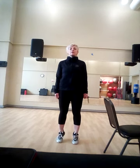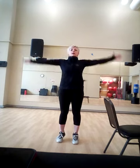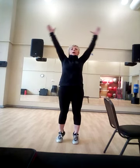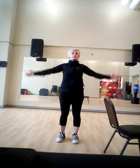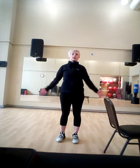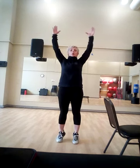Now let's lift up those heels off the ball. Let's add those arms. Up. And up. And up. If you're using the chair, you can use one side. And three more. Wonderful.